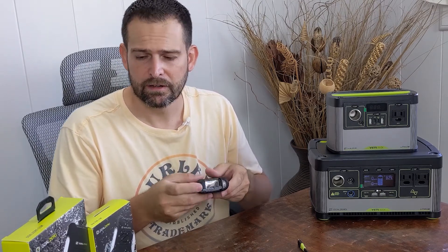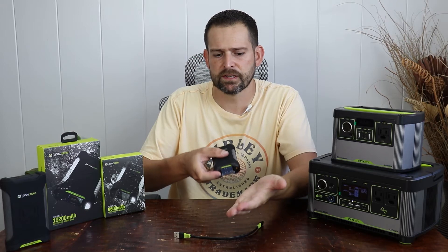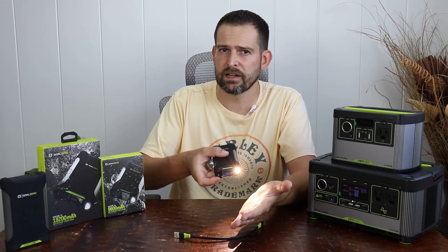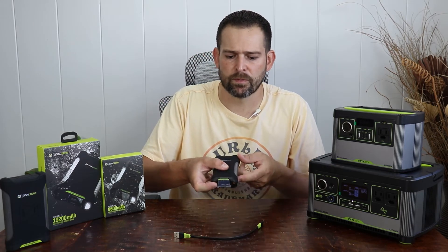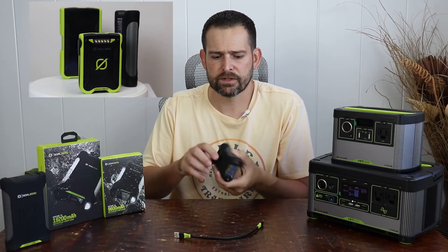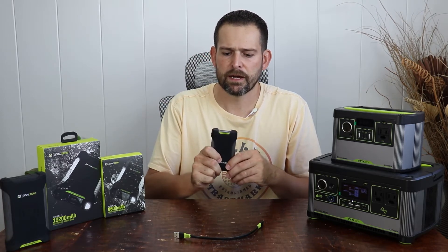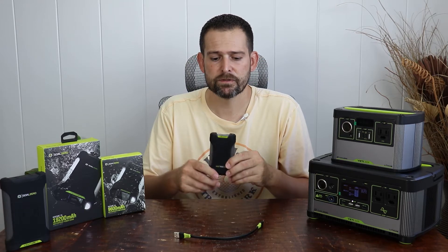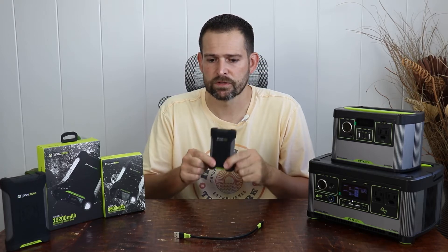Another convenient feature is it has a built-in flashlight. To activate it, press and hold the button on the front of the unit for about two and a half to three seconds, and you get a 50-lumen flashlight facing forward. Compared to older models where it was on the front and doubled as the battery indicator, I kind of like this better — you can hold it more like a regular flashlight. 50 lumens seems like they could have put a little more power in there, but it's not a significant power draw, so it should last a long time as an emergency light source.